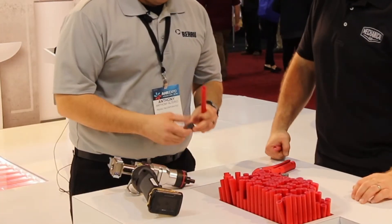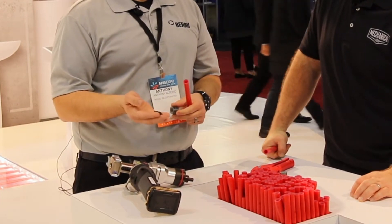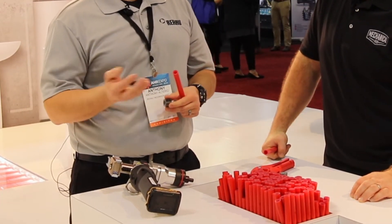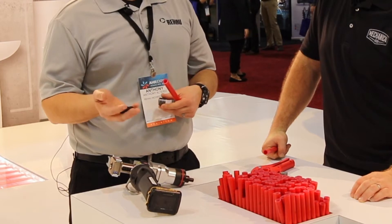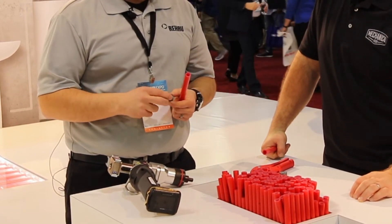The fitting system itself is a two-part system — a PEX compression sleeve and polymer fittings primarily, although we do have brass fittings for transition fittings to copper and metallic pipe as well. I can show you how this works and then go through some features and benefits.